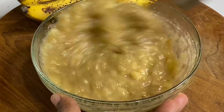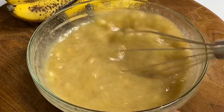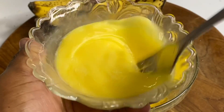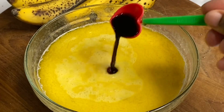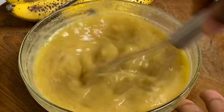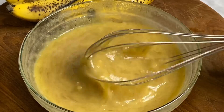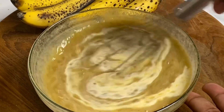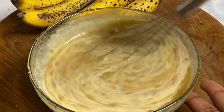To this I'm going to add a third of a cup of melted butter, two beaten eggs, and one teaspoon of vanilla essence for that lovely flavor. Now I'm going to give this a nice whisk — and I almost forgot — a third of a cup of milk, and you could use any milk of your choice.